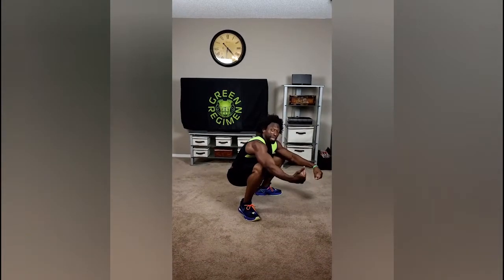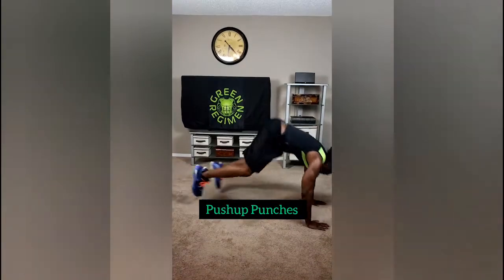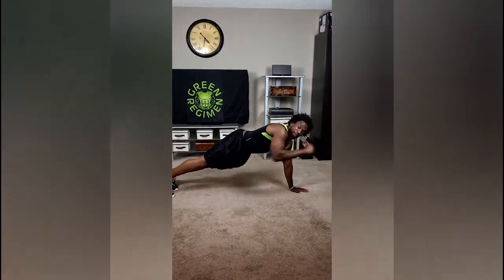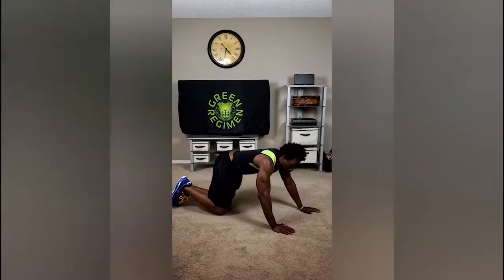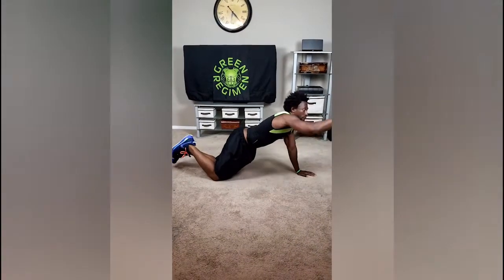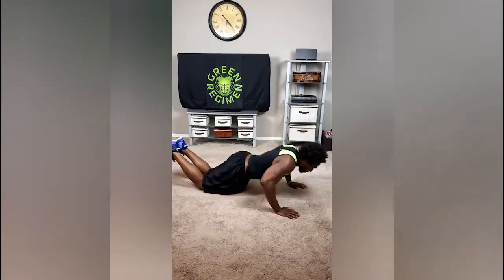We'll transition to the next exercise — push-up punches. From the hip thrust, you're going to come up in a push-up position and extend that punch out. You're going to start getting exhausted and tired. You can do push-ups on your knees and do the same thing — that's how you keep the heart rate up and work it out.